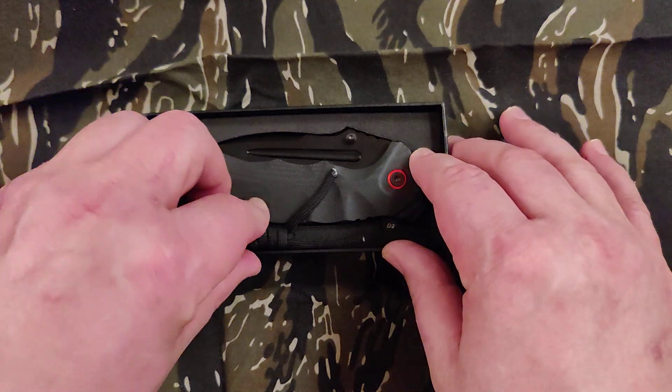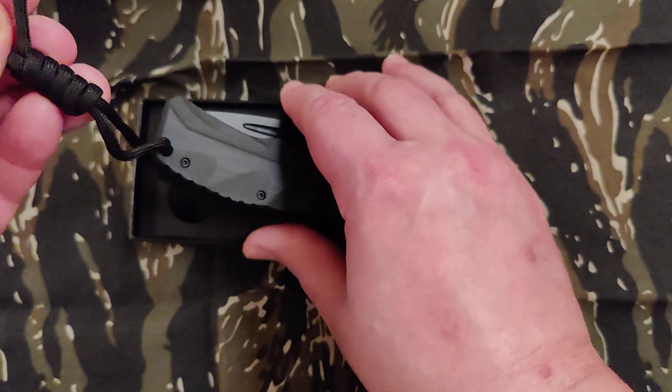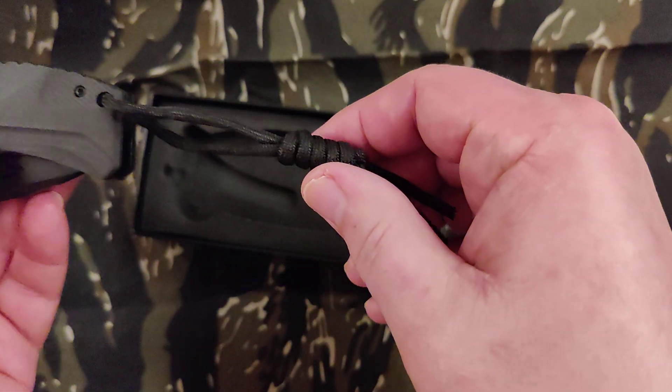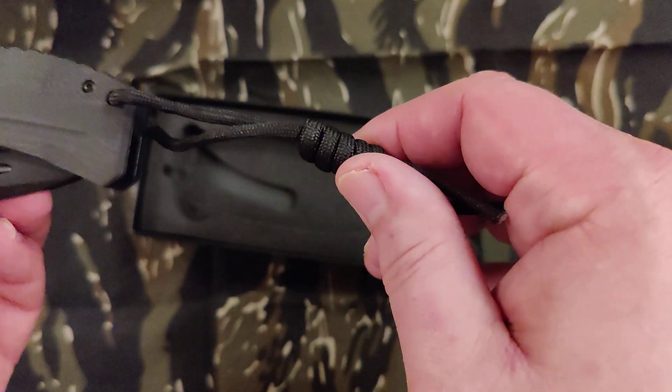Looks pretty good. It's got a lanyard here — I'm going to pull it out with the lanyard. I'll probably take that lanyard off because I don't really like lanyards, but if I was going to put one on, I'd put a prettier or nicer looking one.